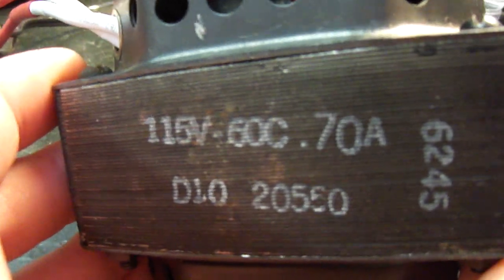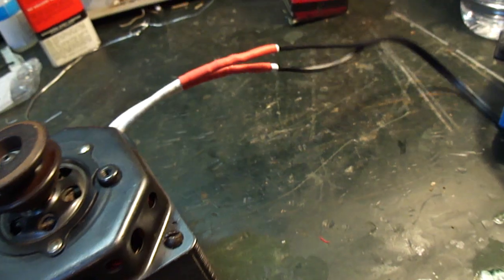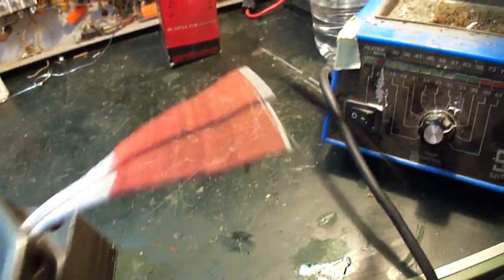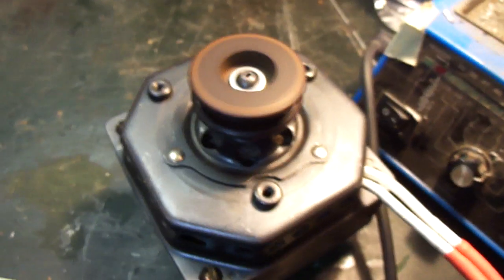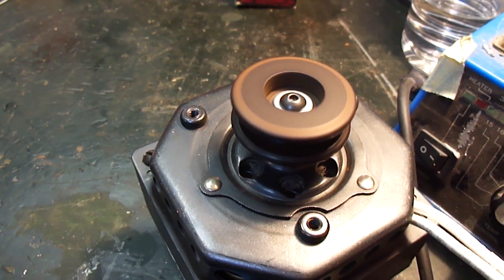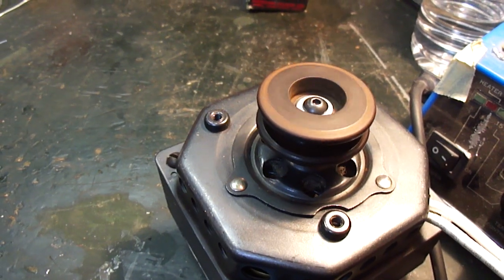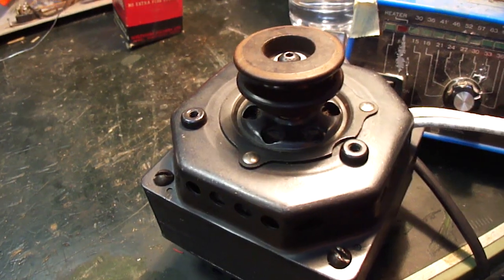This is a new old stock motor from 1962, and it has cloth covered wires on it, so I put some heat shrink tubing on there for some additional protection. The motor does work good — I'm going to plug it in here. We'll get it lined up a little bit better on the bearings when I put the clamps on to mount it on to the actual unit.